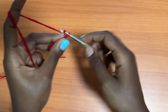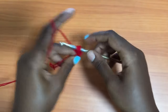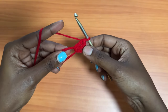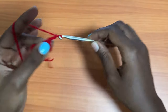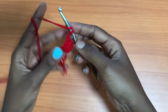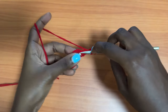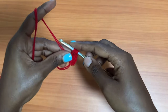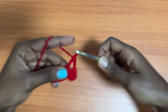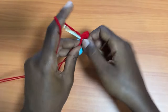Then you're going to make a chain of three, which counts as our very first double crochet. Then make two double crochets into the same magic ring, creating a total of three double crochets. For those who don't know what a double crochet is in U.S. terms: yarn over, insert your hook, pull up a loop — you'll have three loops on your hook — yarn over, pull through two, and yarn over, pull through two. Then make a chain of two and place three double crochets into the magic ring.